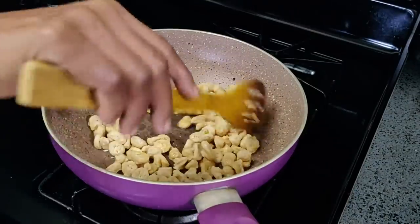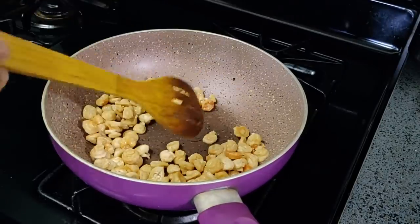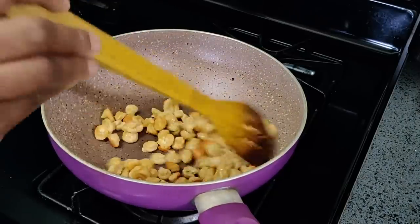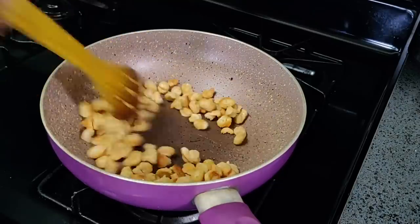First, I am going to put oil in the pan. Then I am going to fry it. If you are going to fry it, please make sure there are bubbles. I am going to fry it.